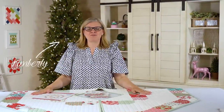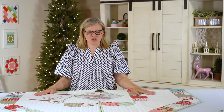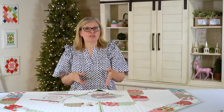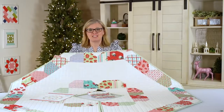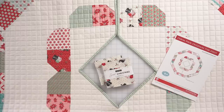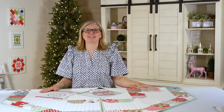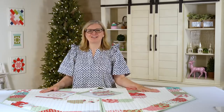Hey guys, I'm Kimberly from the Fat Quarter Shop, and today I'm gonna show you how to make a Christmas tree skirt using two charm packs and a background fabric. Super easy, super beginner friendly. It's gonna add a ton of charm to your Christmas tree this year, and you're gonna absolutely love it. Today we are using the Sweet Christmas Collection by Moda Fabrics. Make sure to subscribe and click the bell to get notified when we have new videos. Let's get started.